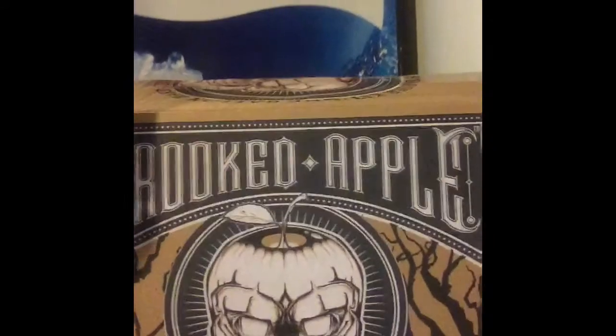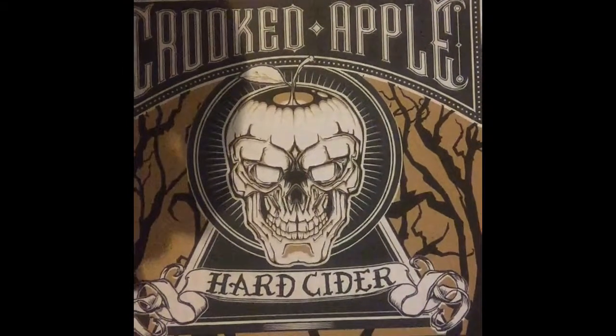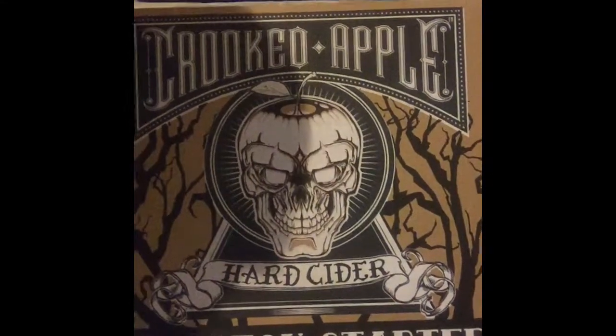We're doing this on my iPhone, so we were going to try to set it down where we could actually do some work and have it record. We may switch off — I may have her do something and I'll do the camera work, or I'll do some work and she'll do the camera work. So the first thing we're going to do: we've got Star San, so we're going to sanitize everything.